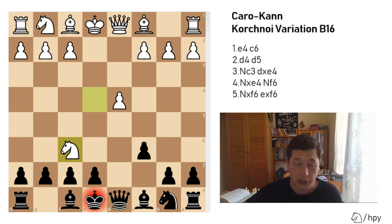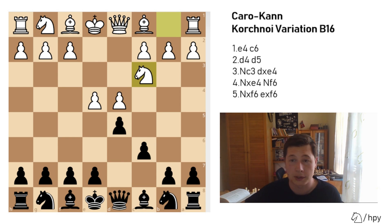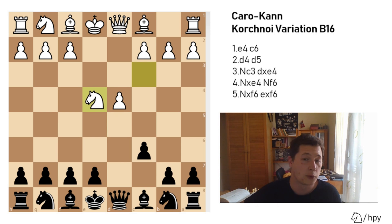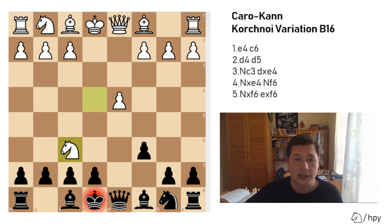The Korchnoi variation is from this same position where black takes with the e-pawn — exf6 — which is far more solid, although it takes away from the center. So after e4, c6, d4, d5, knight to c3, d takes e4, knight takes e4, now black doesn't go for bishop f5 — the main move — but knight to f6. White is obliged to take; every other move is passive. Black's next move if white doesn't take will be knight b to d7, transposing to the Karpov variation. So after e takes f6, knight takes f6 — this is the start of the Korchnoi variation.